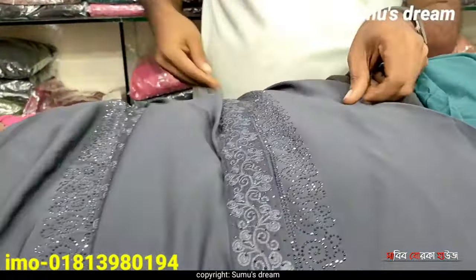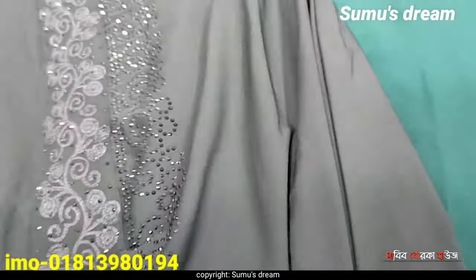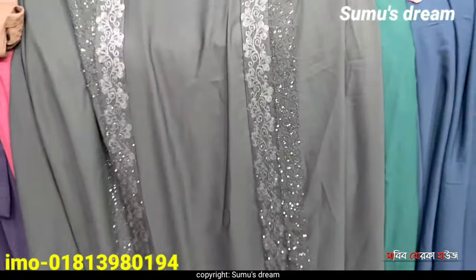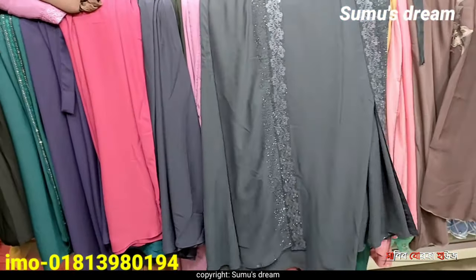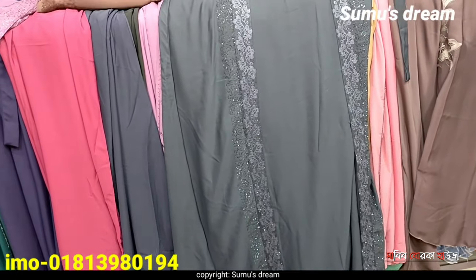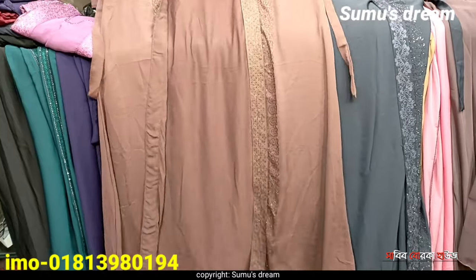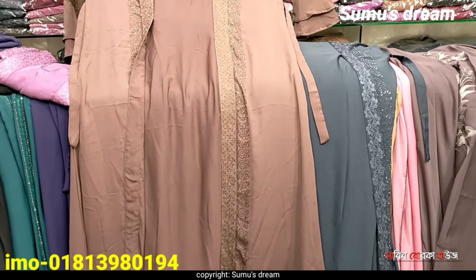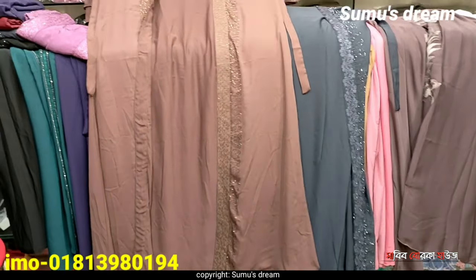Let me see the fabrics. As we know about the original fabrics, this fabric is the same quality. The fabric and the colour are the same, so we can have a small body.